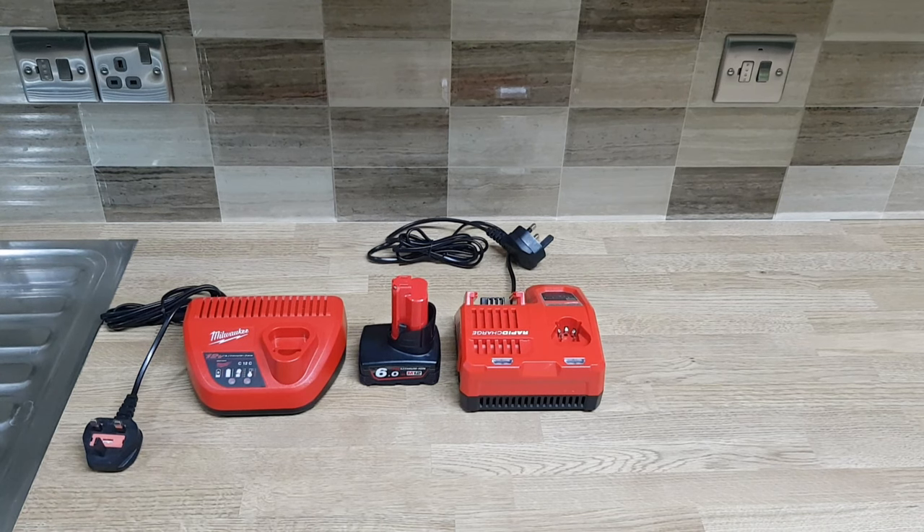Hello everyone and welcome back to the channel. Today I want to show you a great money-saving tip when it comes to the Milwaukee M12 batteries.